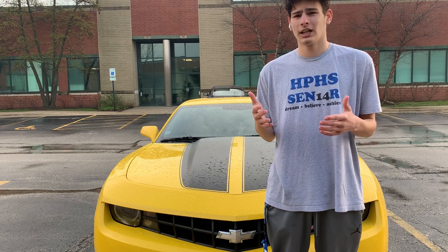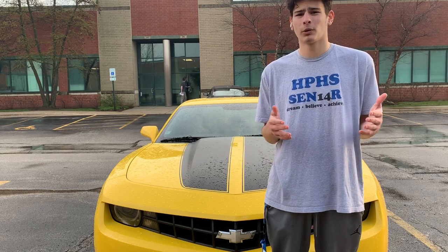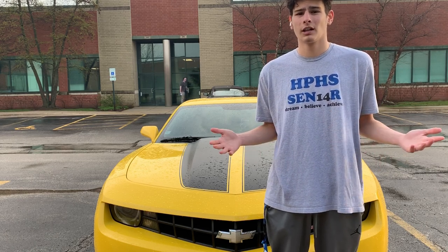So there you guys have it — those are 5 mods you can do to your Camaro that are pretty affordable and inexpensive. I think they all make the car look very good individually, and combined I think it all just adds up to make the car look a lot better. So there's 5 with one bonus at the end. That's it for this video.